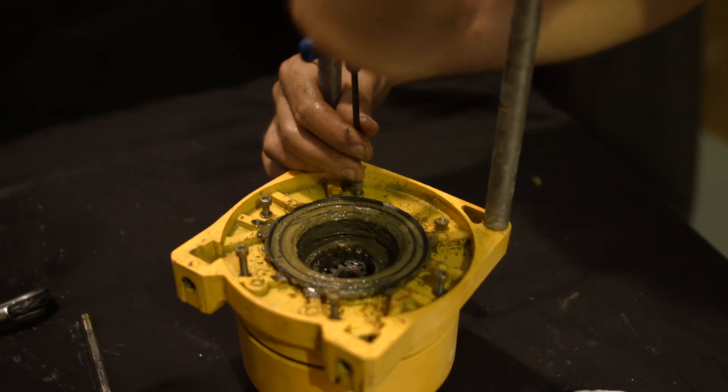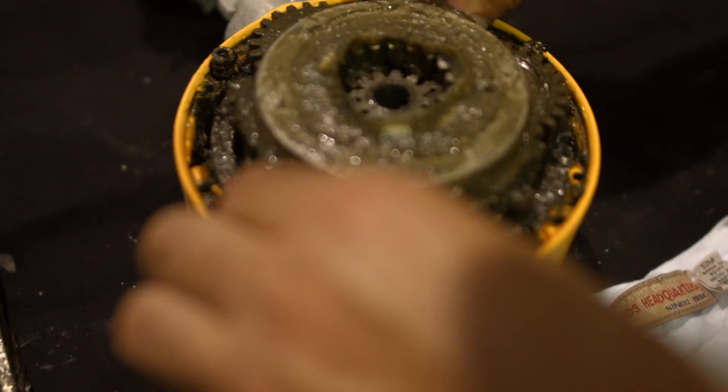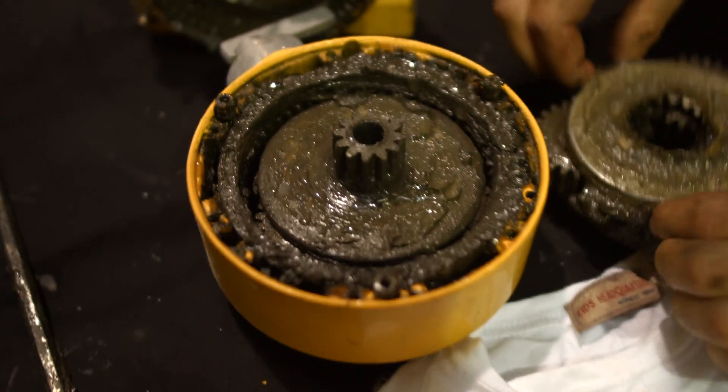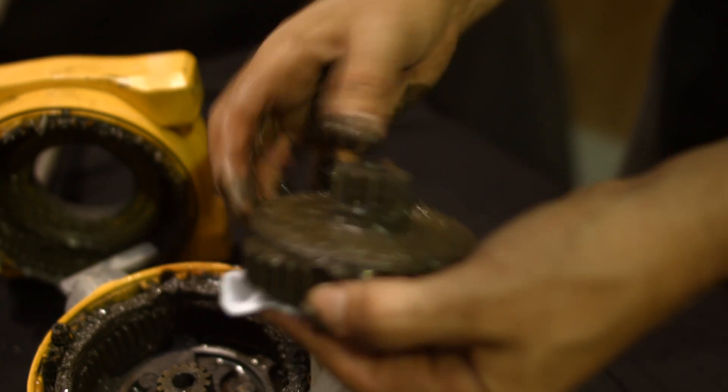Next, we'll split out the gearbox to check the condition of the internal gears. All the gearbox internals are coated in a thick, high-temperature grease. Whilst on first impressions it looks messy, beneath all this grease the gears are still in perfect condition. Basically, once this gearbox is cleaned up, we'll re-grease it and it'll be good to go again, even after the abuse it's been given.